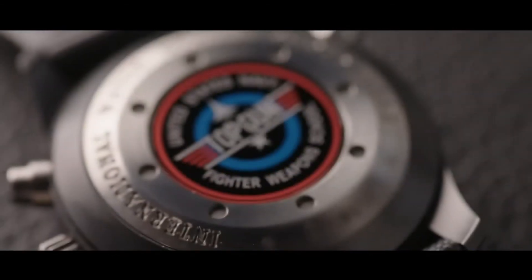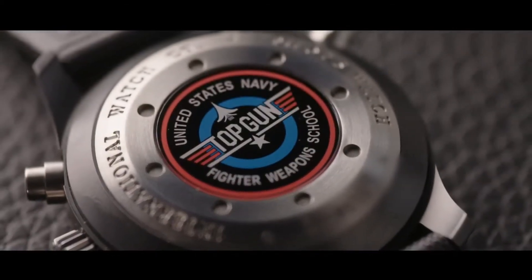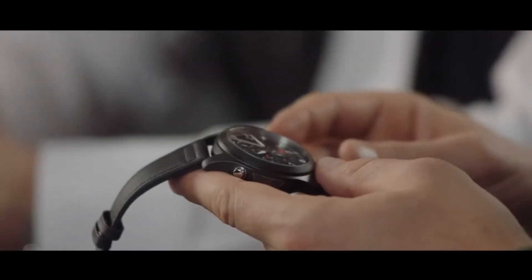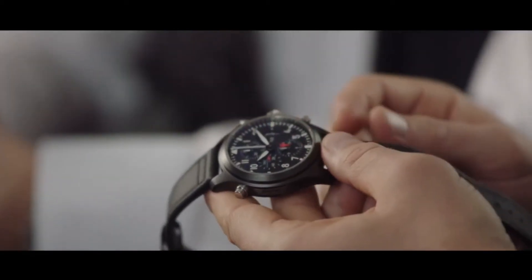And where did the relationship with Top Gun come from? We are the only company licensed to have the name Top Gun on our watches. The story is great — if you have a watch on your wrist flying over the skies at 40,000 or 50,000 feet at supersonic speed, it should be really, really reliable.